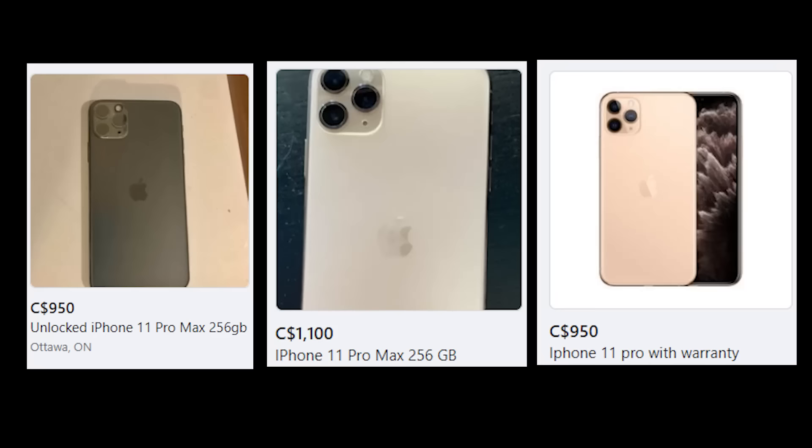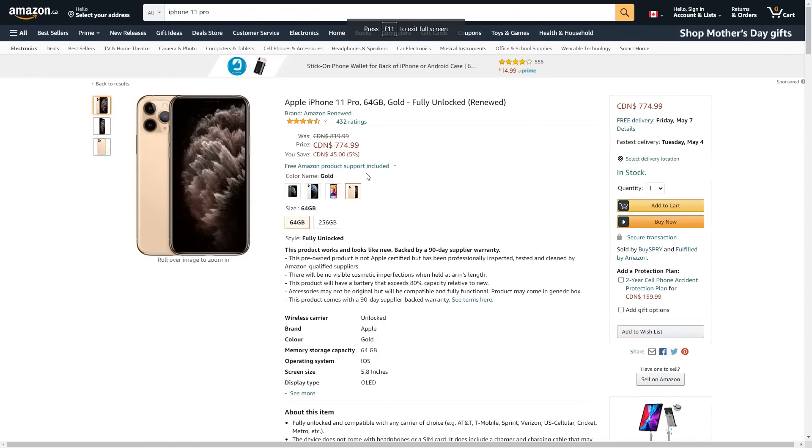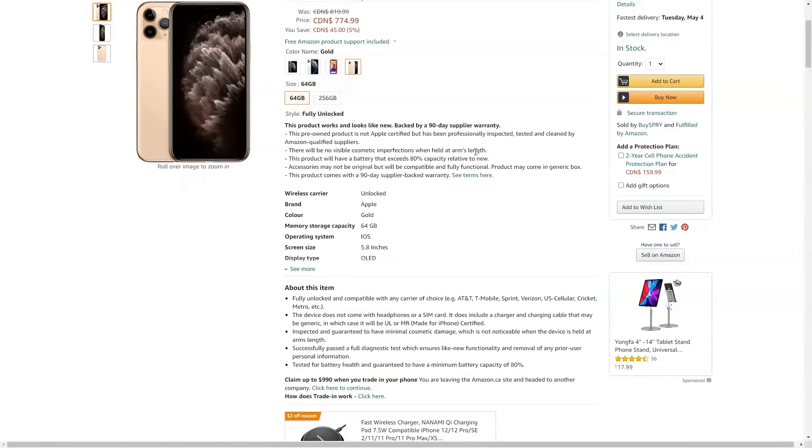I was looking to buy an iPhone 11 Pro, but the used market was way too expensive — that's too much money. Like everyone else during the pandemic, I went to Amazon. They had an iPhone 11 Pro listed for $775, which is $125 cheaper than the used market. But there was a catch: the phone was renewed, which is a fancy word for refurbished.